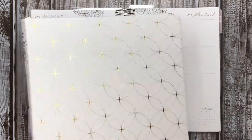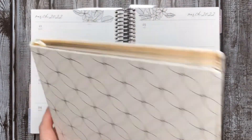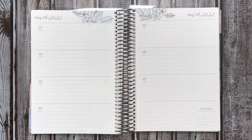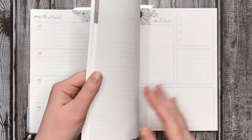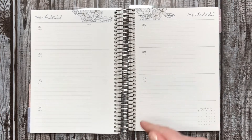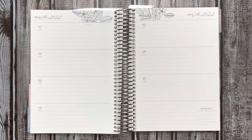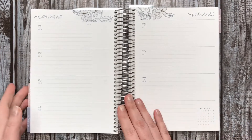I am switching from the 8 by 10 Erin Condren Softbound Hourly to a Frankenplanned A5 horizontal and daily duo combined. Erin Condren was having a 40% off sale — I think it's still on, it was yesterday, Saturday the 19th. I've been wanting to try this, so since they were on sale I went ahead and did it.